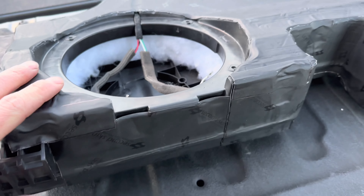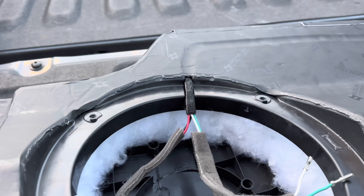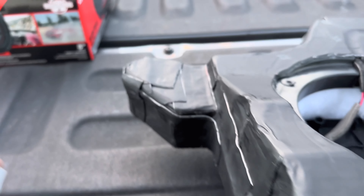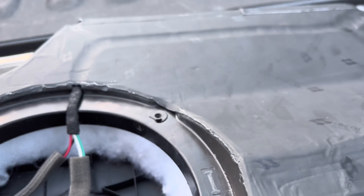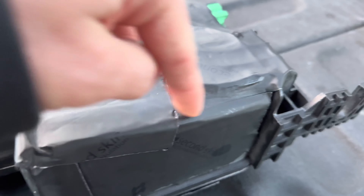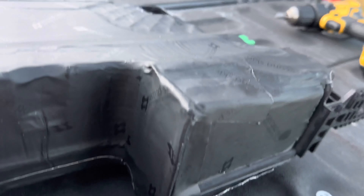Stayed up late last night working on the box — turned out pretty good. Got the wires prepped and de-pinned from the connectors; these little pins should fit right into the terminals on the sub. Check this out — got the whole box covered with Dampifier from Second Skin, and then I took polyfill and put it all the way back in there, crammed as much in as I could, filling all the voids. I also sealed this part and put polyfill all the way through. Obviously can't get all the way back in there, but I got it all covered with the Second Skin.